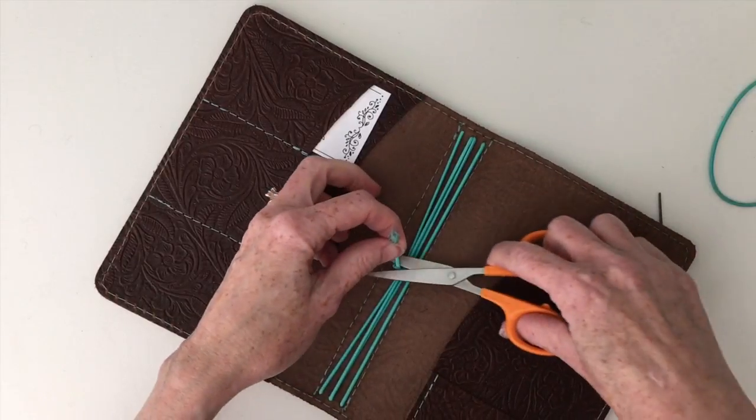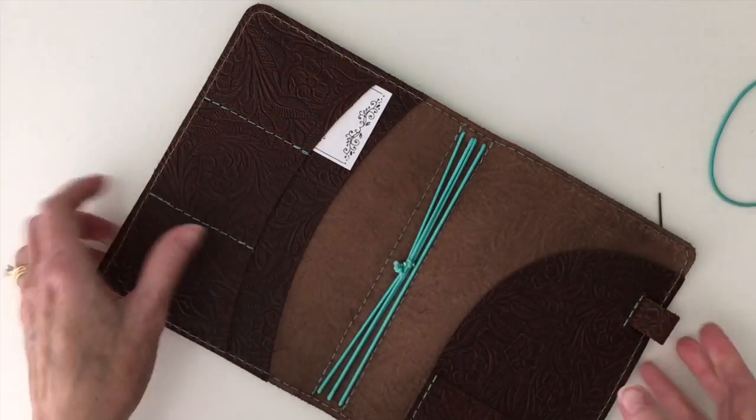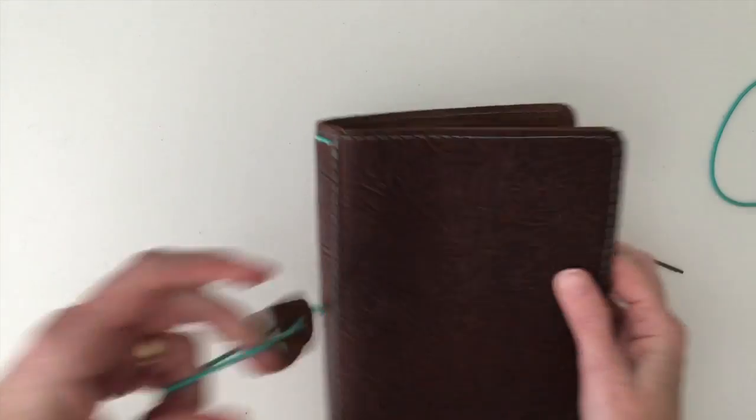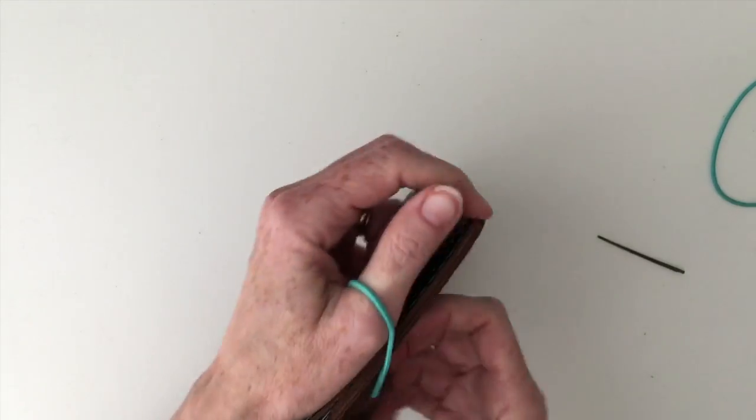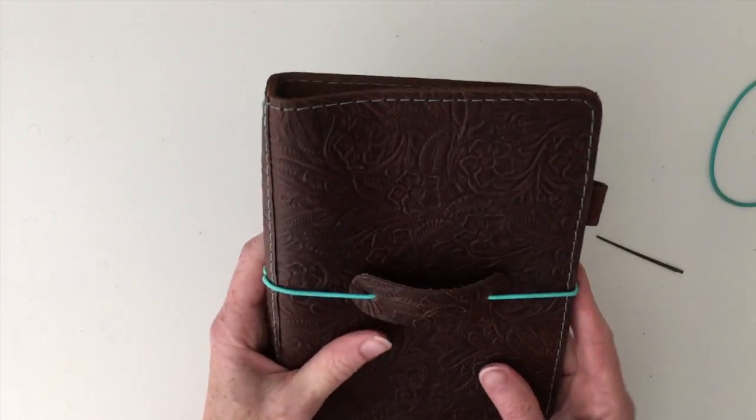Just trim off the excess. And if you make it too loose, you can just go back and tighten it up. There we go — that looks good.